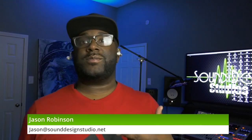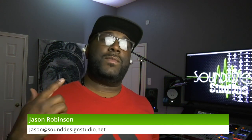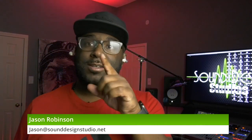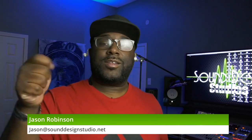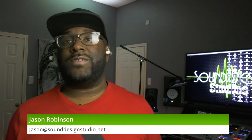Since you're back, if you can go ahead and make sure you hit that subscribe button and hit the little bell in the corner of the subscribe button, so you can be notified when I upload new videos.